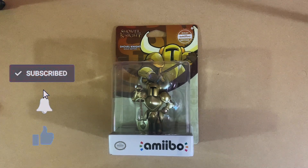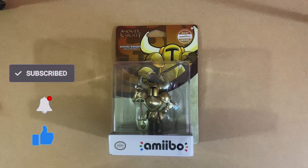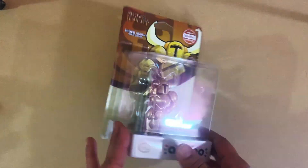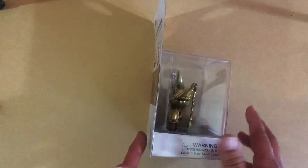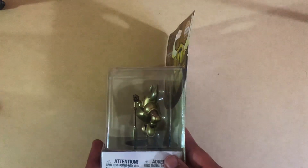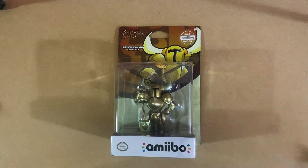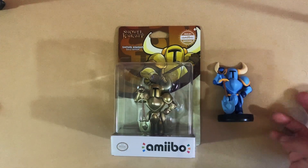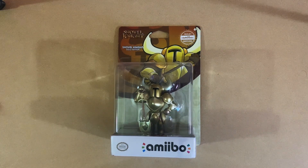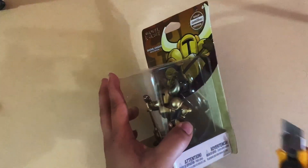What's up gamers, this is Nintendo Gamer Gal here with another unboxing video. This is gonna be my gold Shovel Knight amiibo. He came out when the other Shovel Knight game came out, but because we waited so long for it, I feel like Yacht Club Games just released the gold version of the same guy. I already have him in blue, but the gold ones are a little bit more exclusive. I missed the first two gold ones, but I wasn't missing this one. Let's get opening!